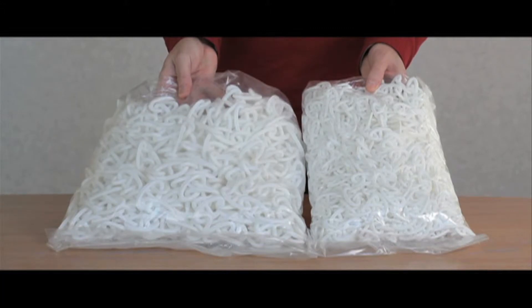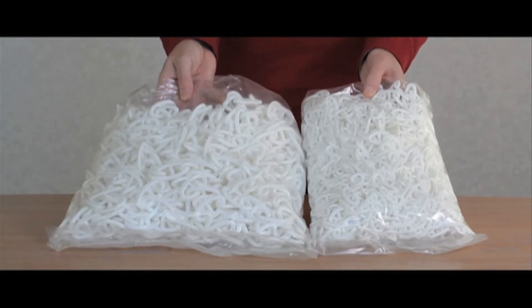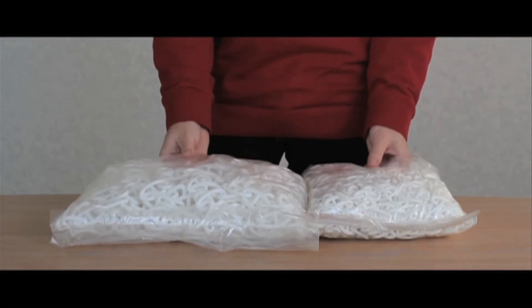The 6mm thick chain has a 40mm by 22mm link, whilst the 8mm thick chain has a link size of 55mm by 30mm. Both sizes are supplied in 25m bags.